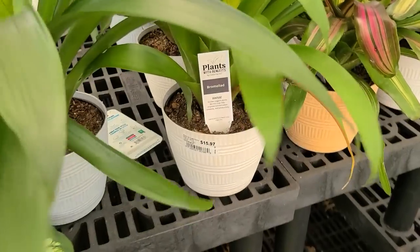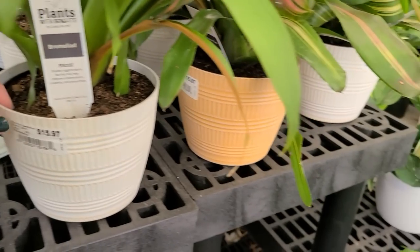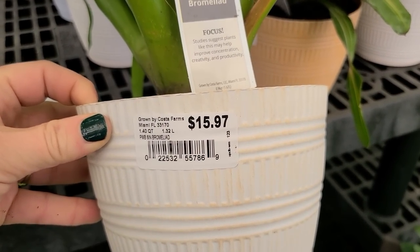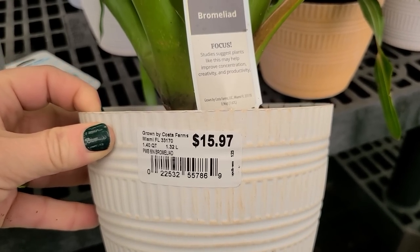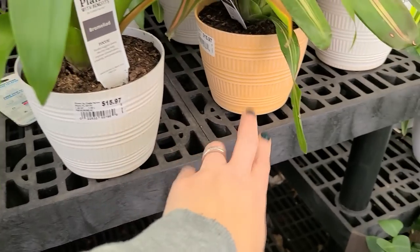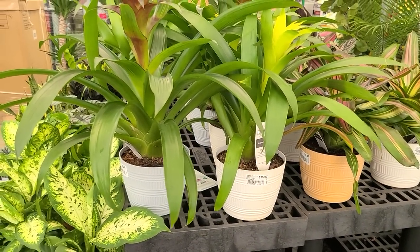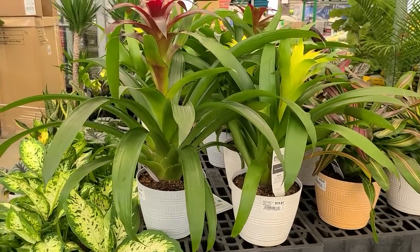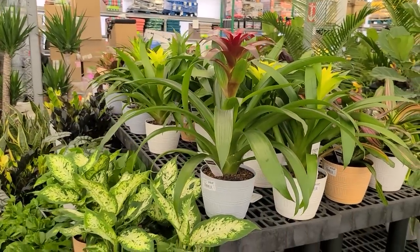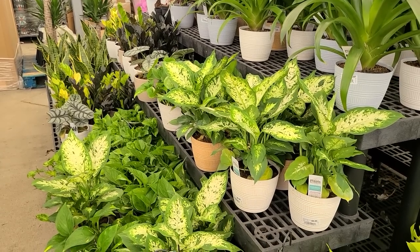So this here is a bromeliad — and I'm sorry if I'm pronouncing that incorrectly, you can correct me in the comments. These are $15.97 in the same similar planter that we've seen. I really like these planters — they're really good-looking pots. I'm really starting to enjoy plastic pots for the lightweight and durability. Look at all of these plants — so beautiful.